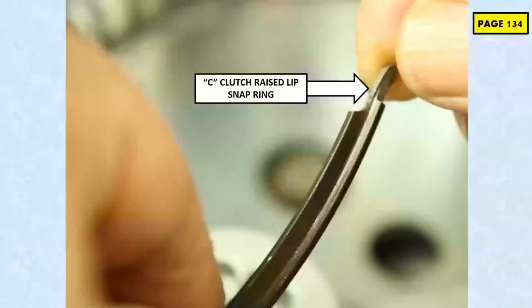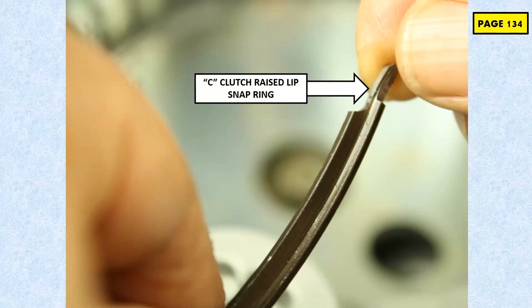On page 134, still working on these 948TE transmissions. This comes in on 2014-15 Jeep Cherokees and 2015 Chrysler 200s — will come in with a bad 5-4 downshift, and we might or might not get a code of U0402. What happens on these is that the clutch snap ring that holds the piston return spring down might come out of position due to a raised lip in this section over here.